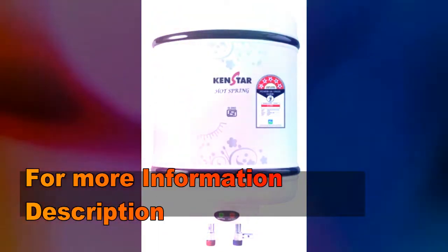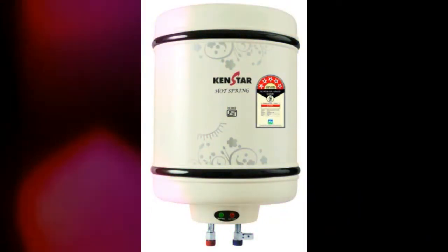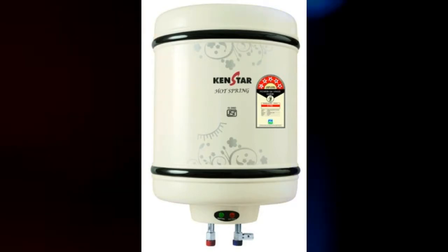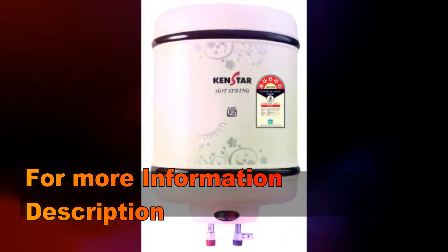The thermostat feature of this heater constantly monitors the water temperature and notifies you to start a new water heating cycle. Furthermore, the ISI certified heating element helps the heater maintain its temperature for additional security.